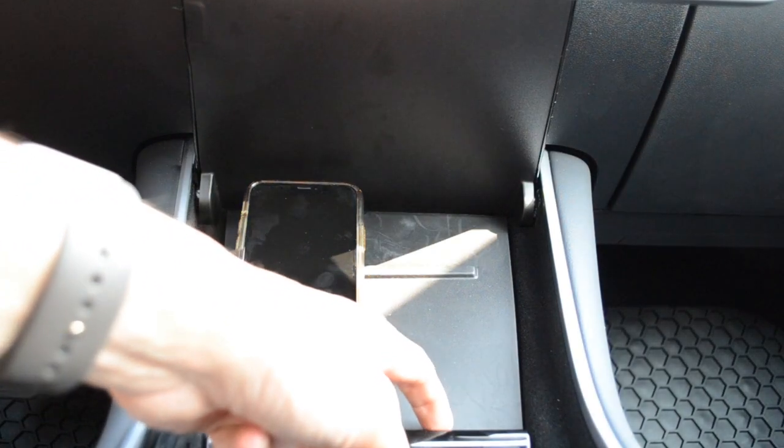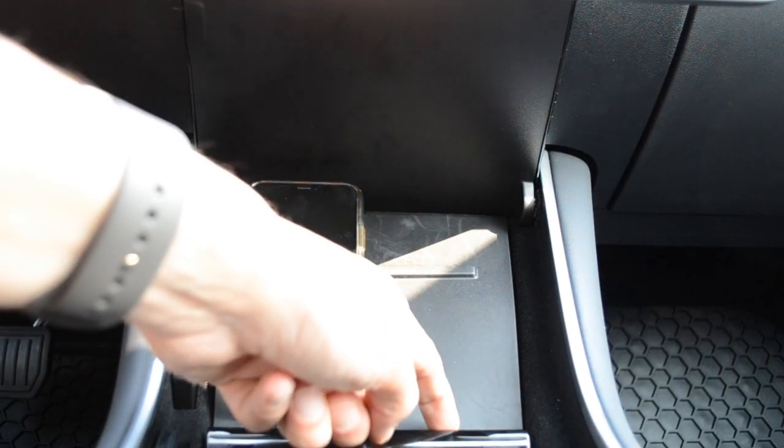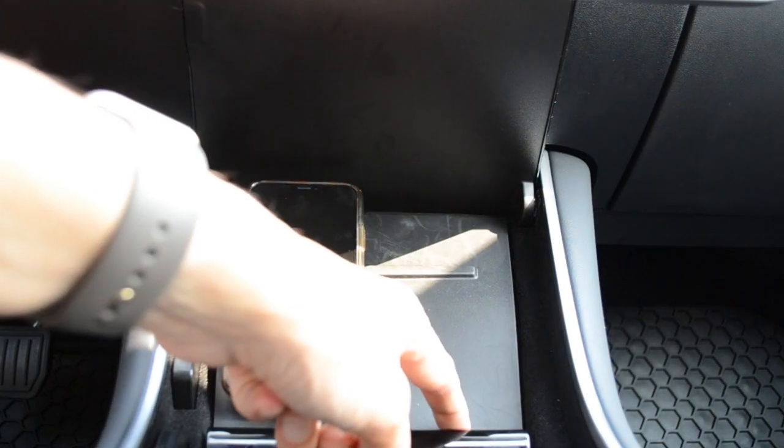I'm waiting for this to come in — the two original cables that came with the car. This is the Android cable, and I'm waiting in the mail for the connection that will convert it to an iPhone connection. That is the one that my wife will be able to use.